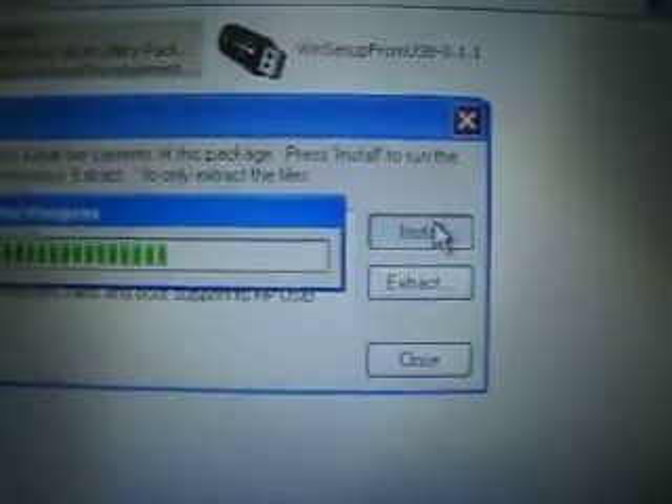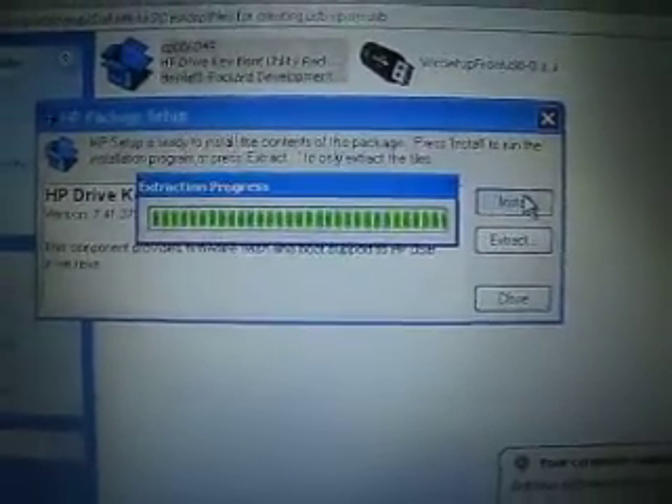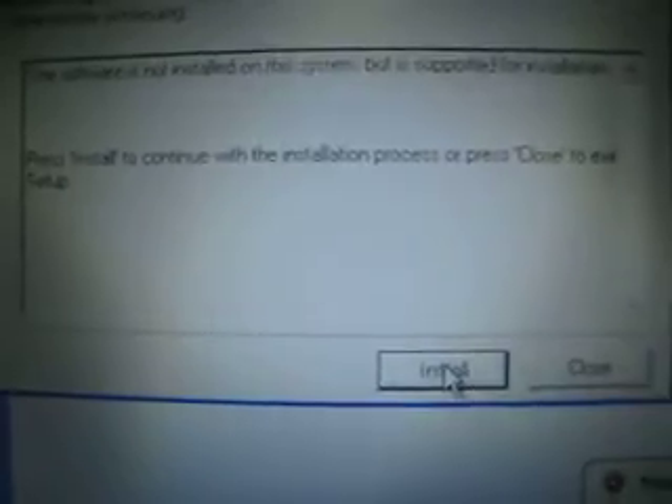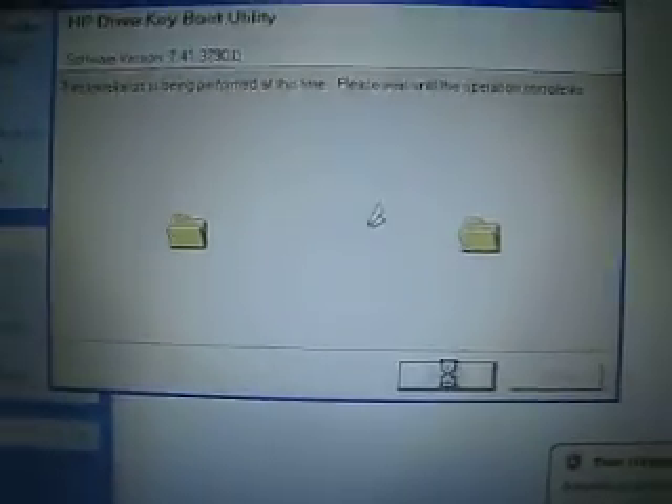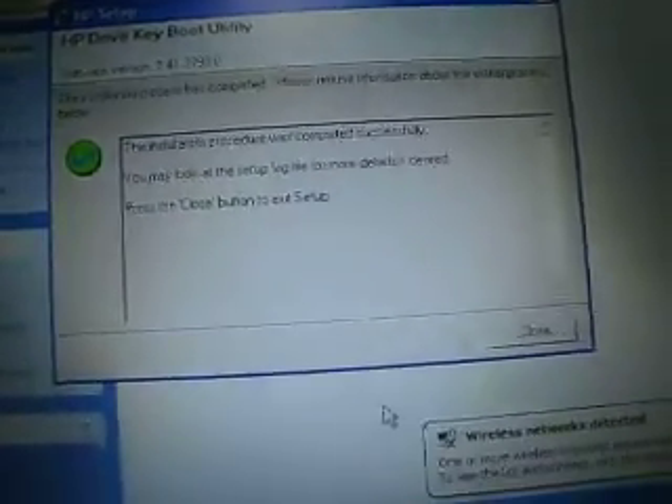Click install and wait a few seconds. Then hit install again. The installation procedure was completed successfully. Close the button.